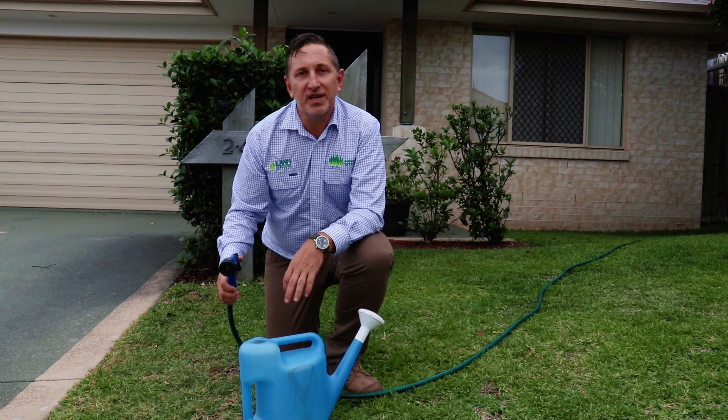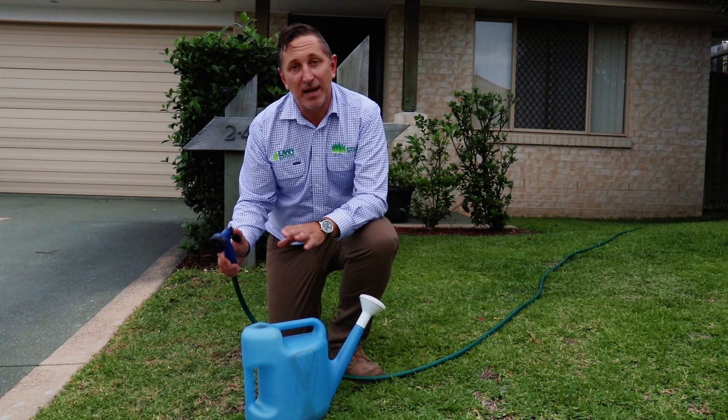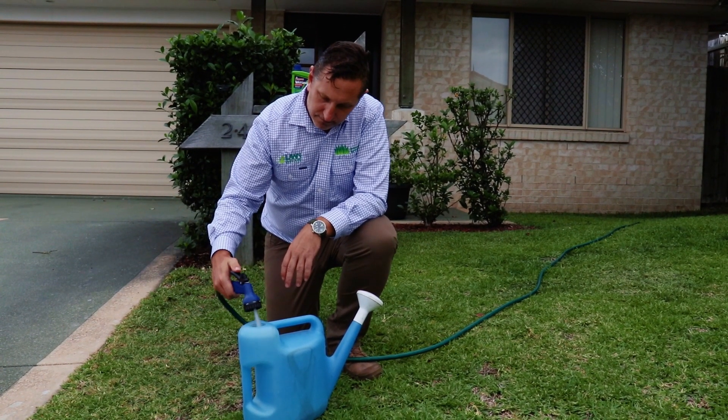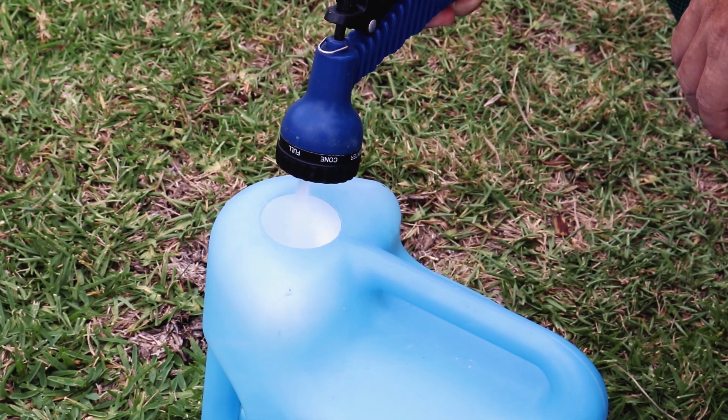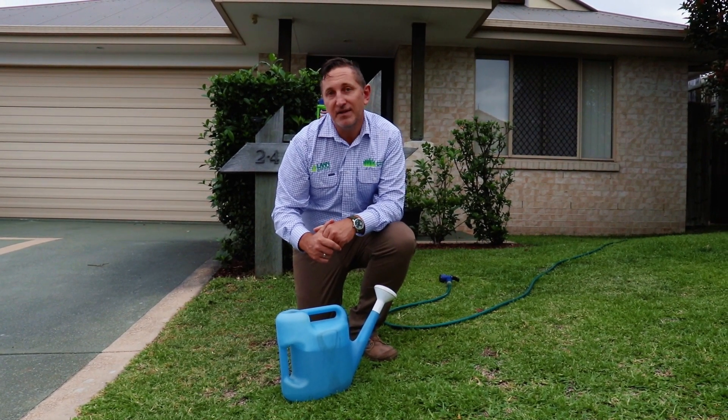Then just fill your watering can to the 9 litre marker. It's very important to always follow application rates when using any products with your lawn. Then simply apply the mixed solution over the affected area, repeating if necessary.